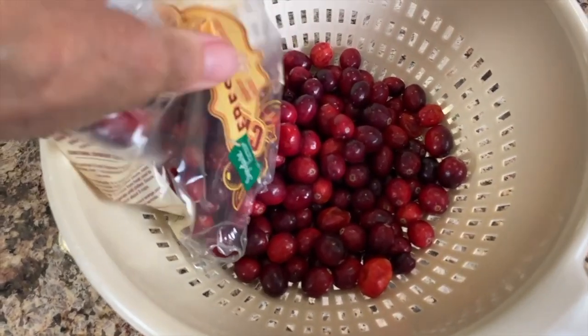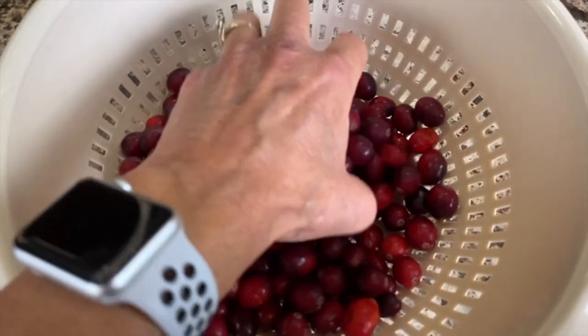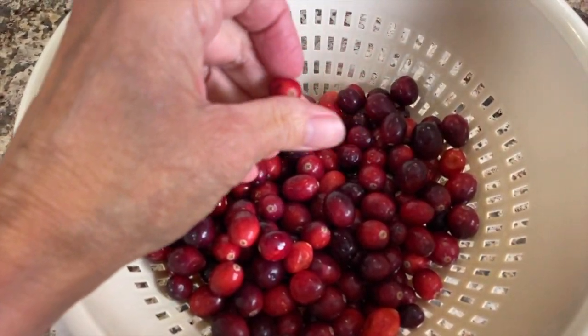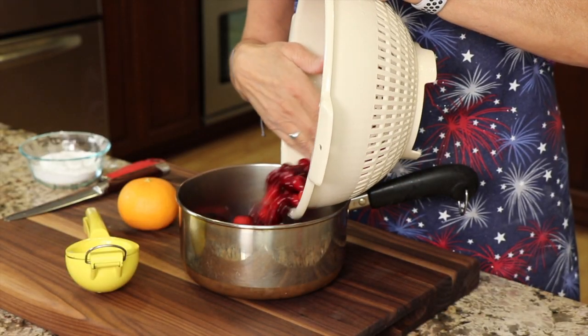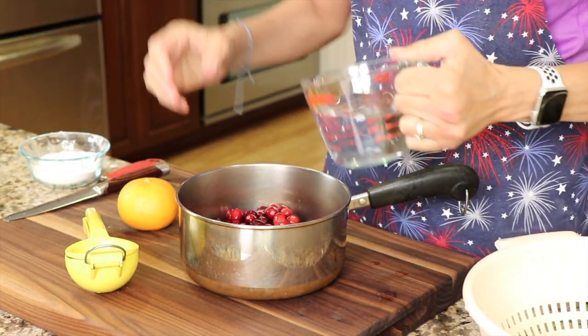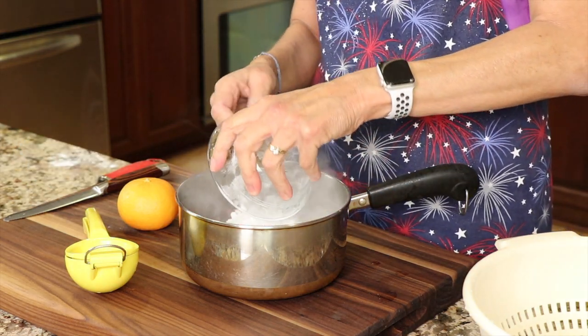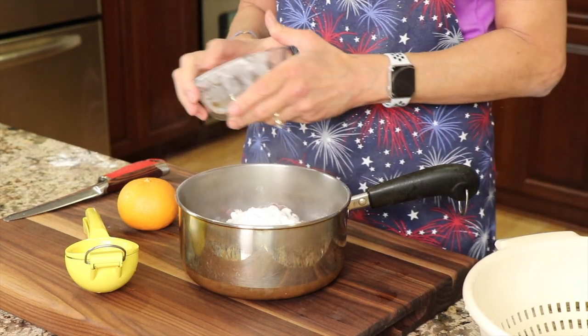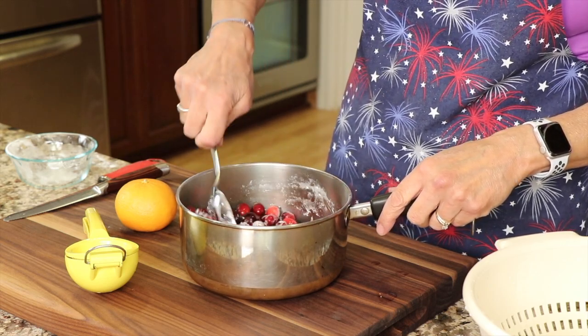We'll start off by pouring our cranberries into a colander, looking through them and picking out any bad ones, then run them under some water. Then we're going to take our cranberries and pour them into a two-quart saucepan. To that, I'm going to add the water and then the erythritol — the powdered version — starting off with just a half a cup, and I'm going to test and see how tart the cranberries are.